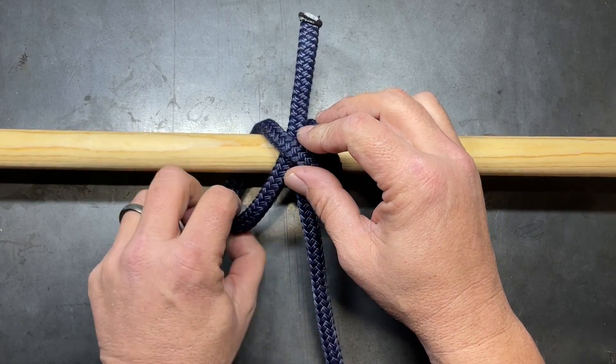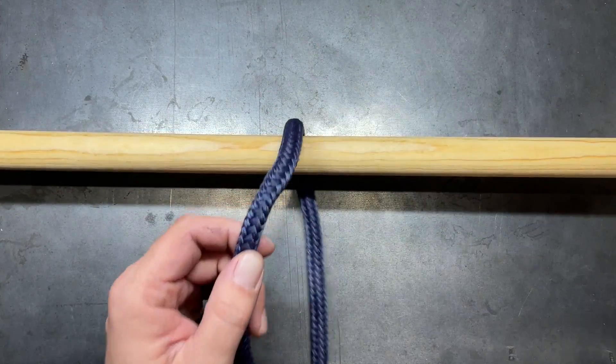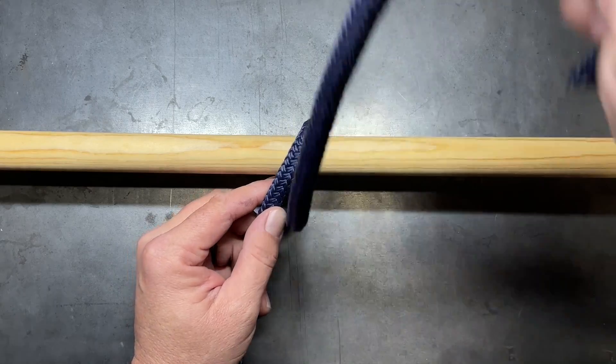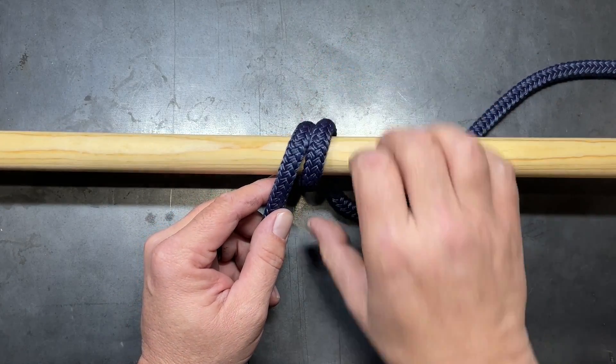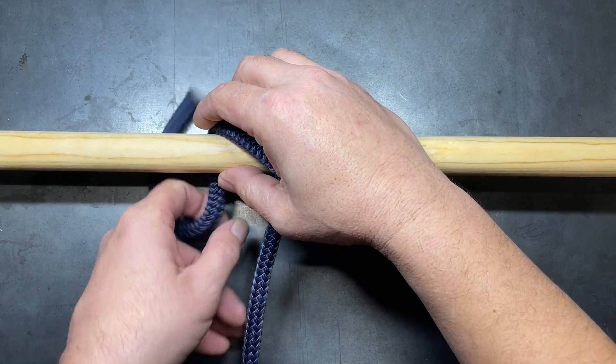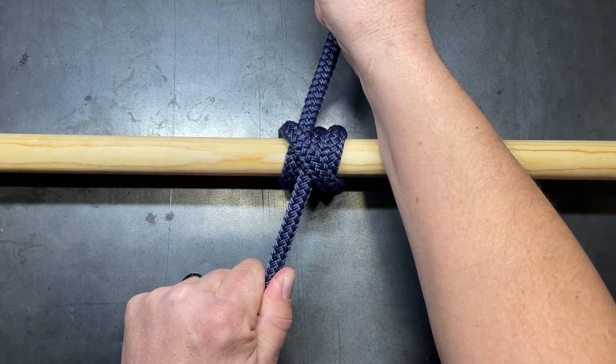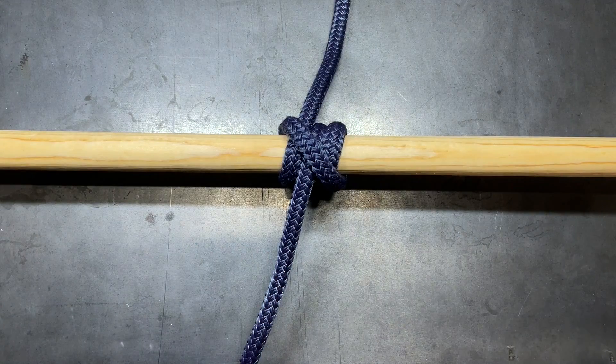The second way to tie this: instead of crossing first, you go once around, then the second wrap goes on top of that first one, then you cross over and finish it off with the half hitch on the bottom. This is also the rolling hitch — I just prefer the first method a little more.